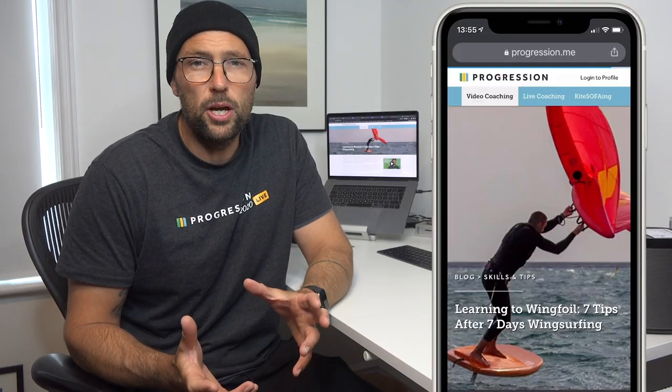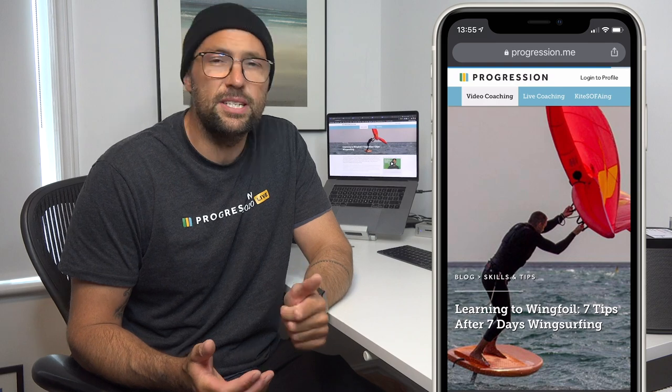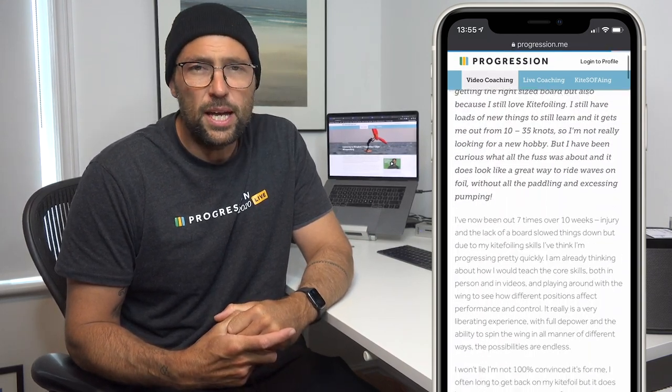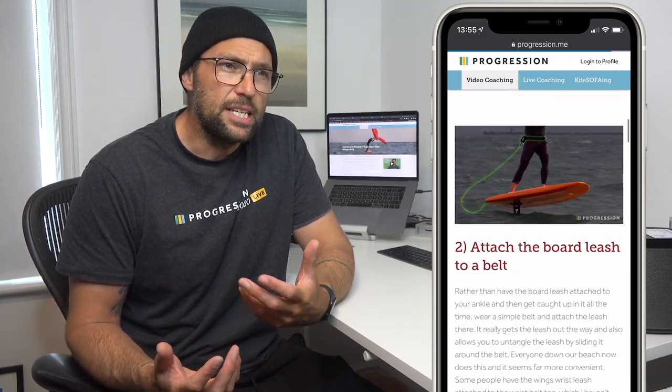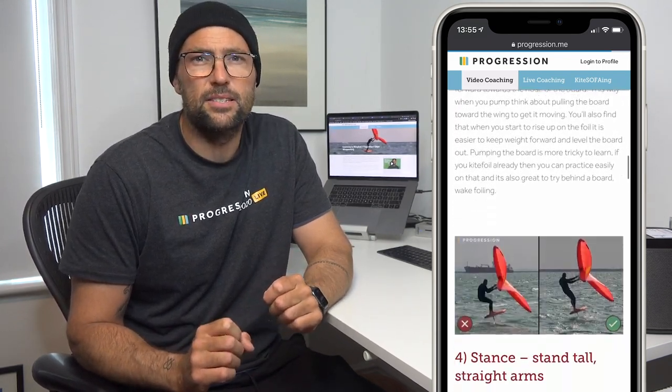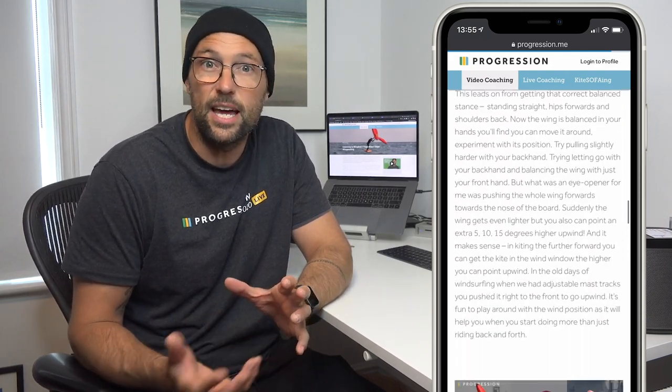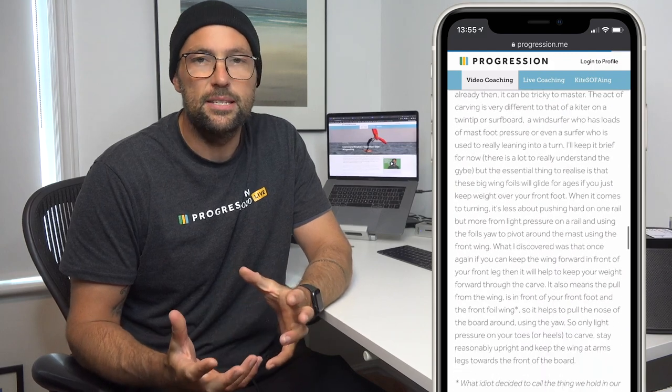I'm still on the fence a little bit about exactly when I want to do that over my kiting disciplines. But I just finished writing a new blog post - learning to wing foil: seven tips after seven days. You can check that out on the Progression website. Even though I'm quite new to wing foiling, I'm definitely starting to pull out little bits of insight which I thought might help some of you who are also in these early stages and trying to learn some of these techniques.